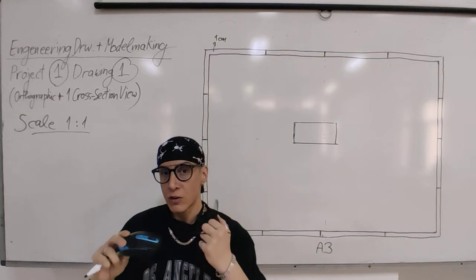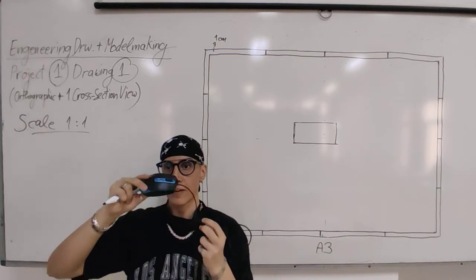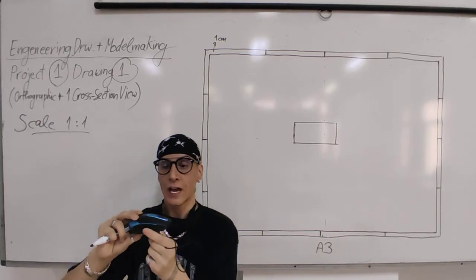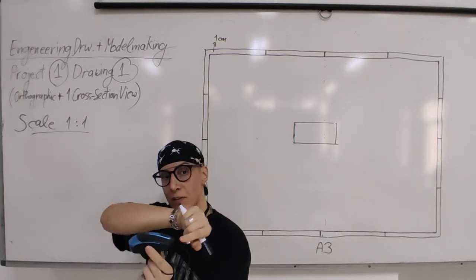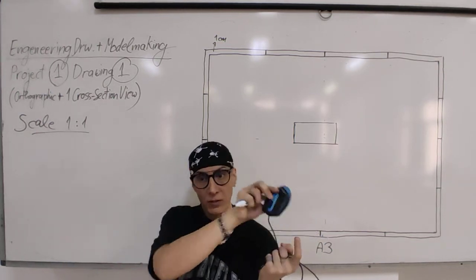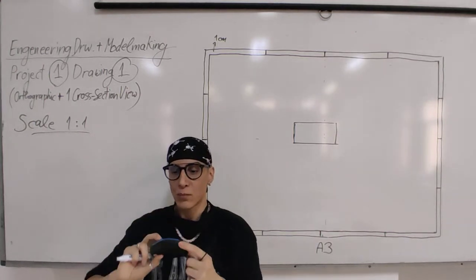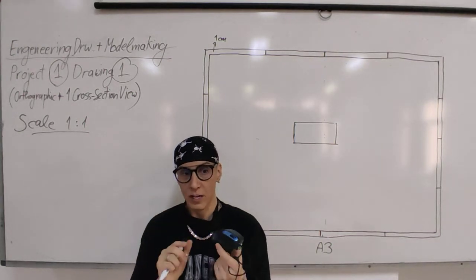We are going to use third angle rotation. This means if this is your front view, the top view will be rotated exactly above it, the bottom view below it, and the side views to either side. There is also a back view, but we don't need it if it shows the same information as the front view. We need: front view, top view, bottom view, two side views, and a section view.